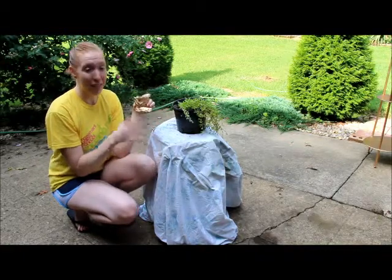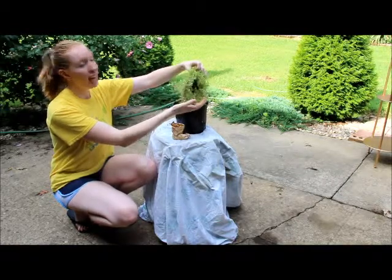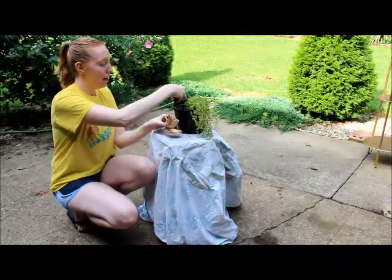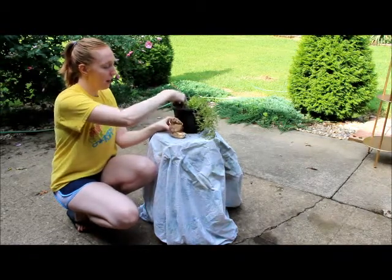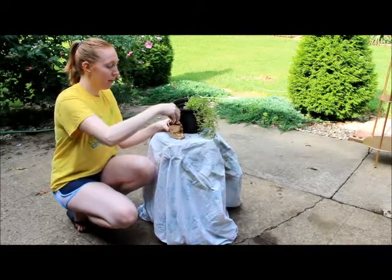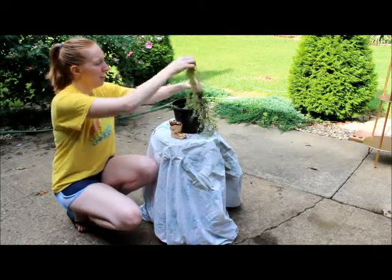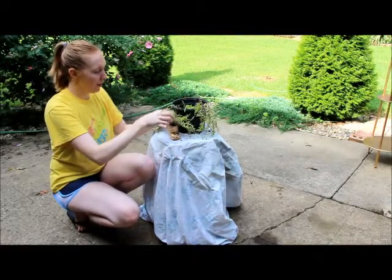So now it's ready to plant. I've gathered together here some beautiful green succulent ground cover, and I have some dirt here as well. We are just going to start by putting a little bit of dirt into the foot, pushing it all the way back there, and then we're going to pull off some of this plant to get a nice draping greenery coming out of the foot.